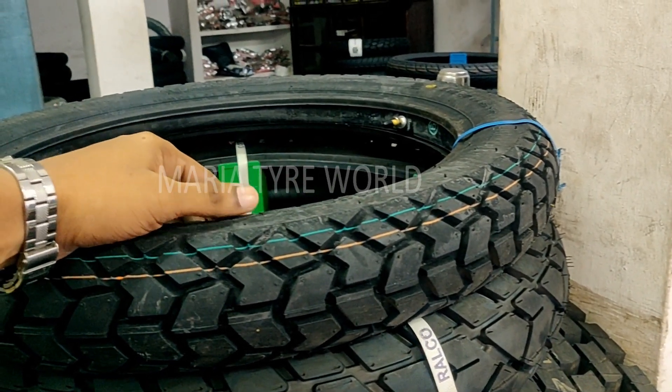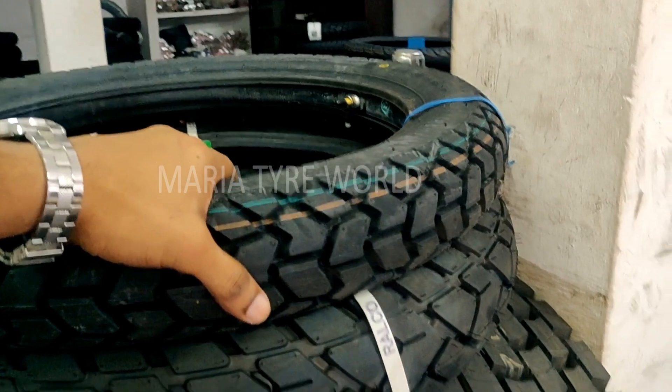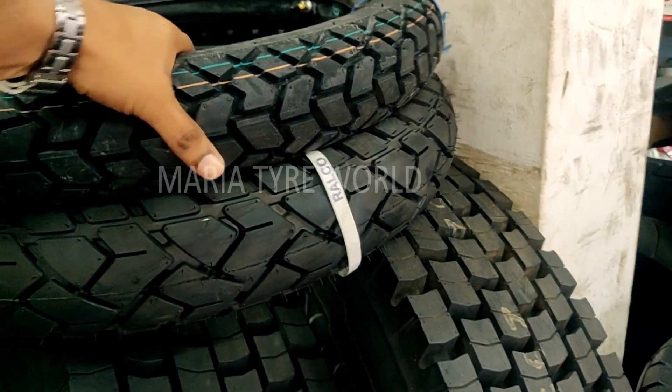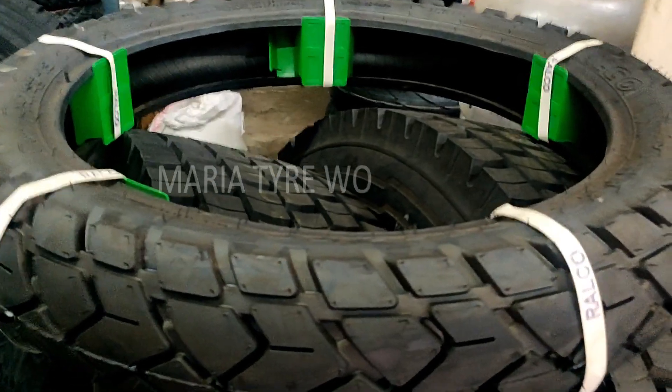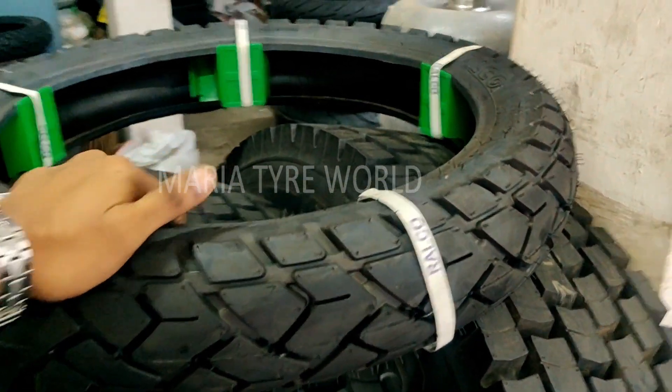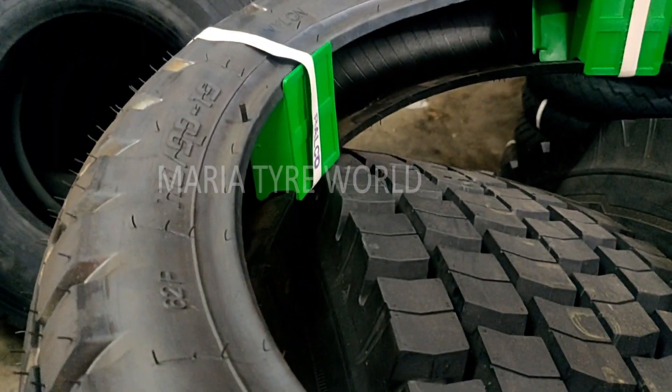Up next I have the broadest tire option — it's from Ralco. You can see the size difference between 350/19 and this tire. This is the Ralco Speed Blaster, and the size is 110/90-19.